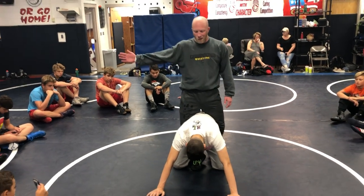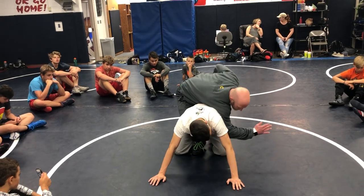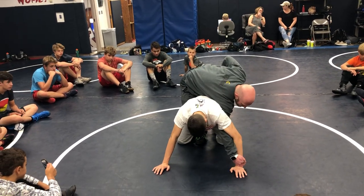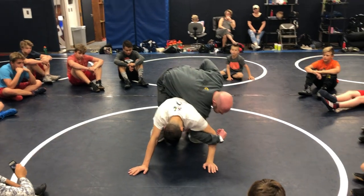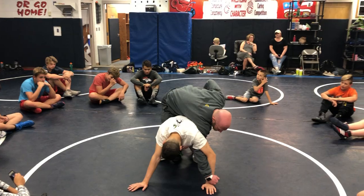Now if my right leg's in, I'm going to cross his body with my right arm. My elbow's going to drop in his armpit and I'm going to snake down to his wrist. I didn't say hook at his elbow — I said snake to his arm. Notice both my feet are still in the mat.